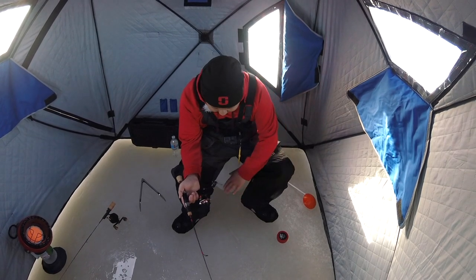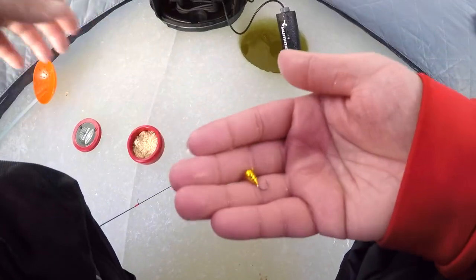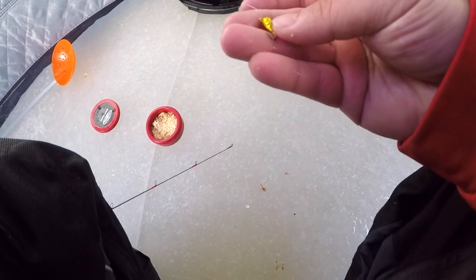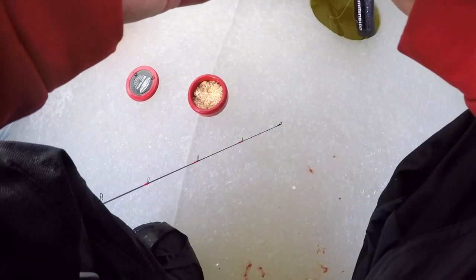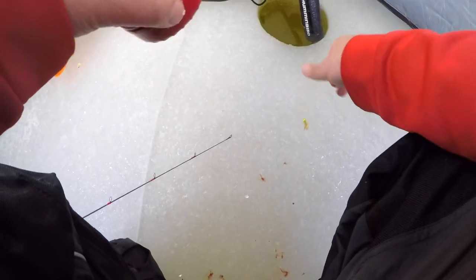I'm fishing over a crack — there's a crack right here. I'll tell you guys what I'm using: we got a gold tungsten, I believe it's made by Acme. It's got little dents in it so it shines a little bit more. That's what I'm using — I'm just putting two wax worms on there and just pounding the bottom.